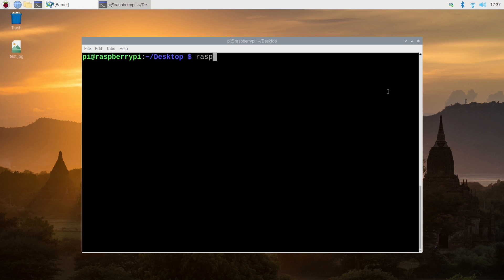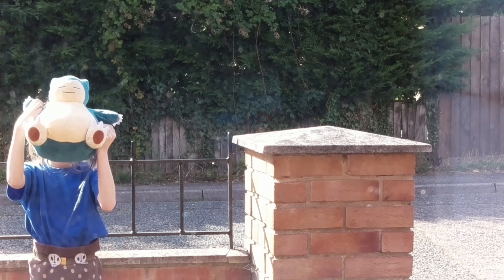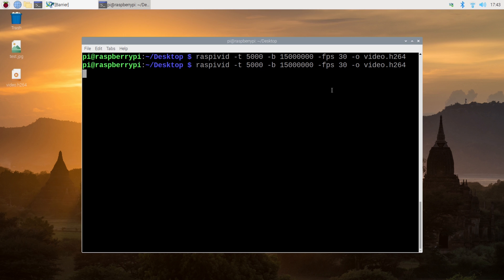Now one last thing — if we want to take a video, we can type raspivid -t for five seconds, at 30 frames per second, and output it to a video file. With that command you can very easily see how we record a video.